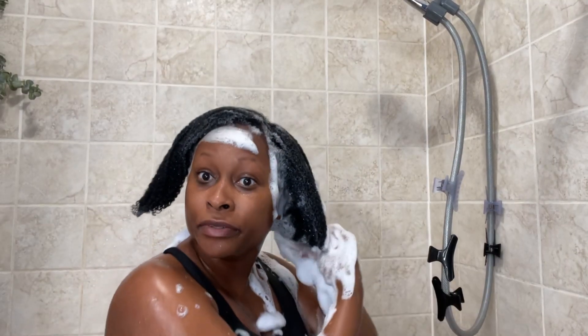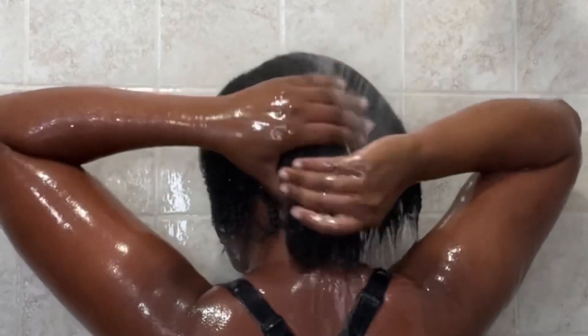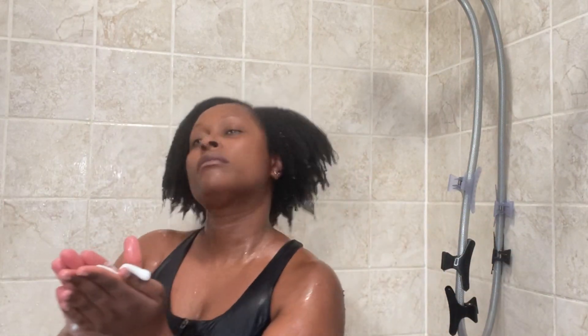It's very softening to the hair. My curls are just defined — I can feel every curl from my roots to my ends.